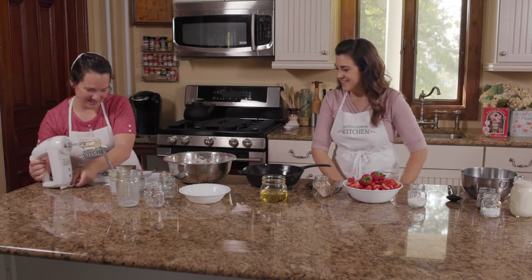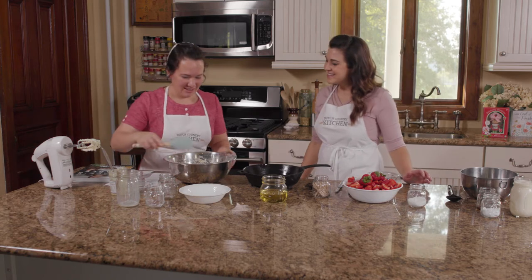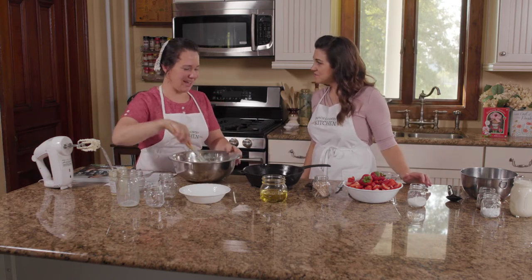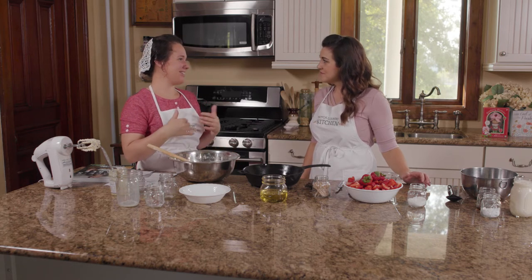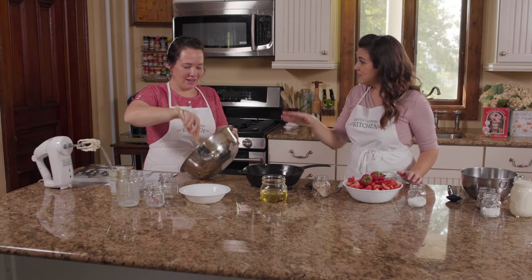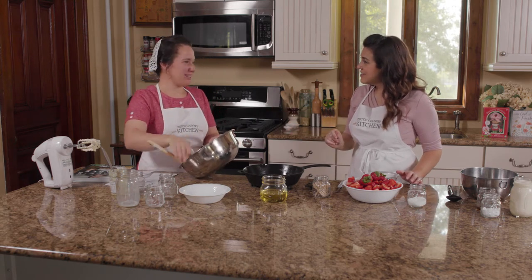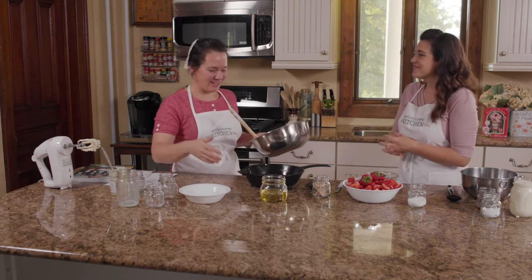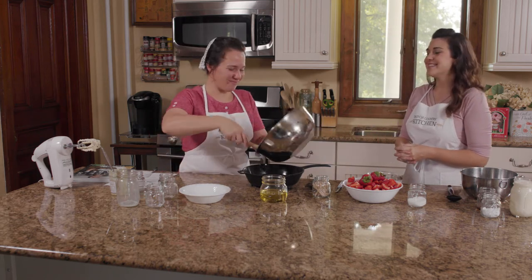Looks like we both got done about the same time. Looks like some delicious batter. So baking this in a cast iron pan just adds a perfect classic cozy touch to this cake. Is that something that Hope specifies in the recipe or is that something you've added? She has a picture of it in there. Oh wonderful — and we sell this at the store, so I wanted to try it. And they have these really cool wedge-shaped pieces too.